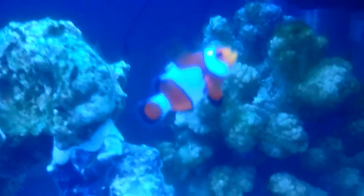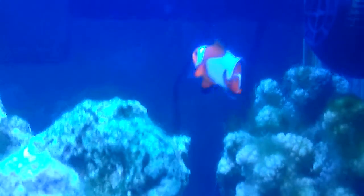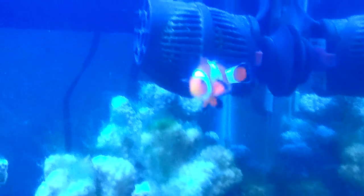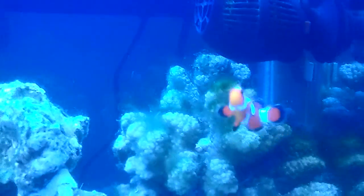Mini the Ocellaris Clownfish was only 10 bucks at my local fish store because they said he's kind of aggressive, which he is. I was scraping the glass the other day and he just went crazy at the scraper — he hates it. He'll follow it around the tank. He's pretty funny.